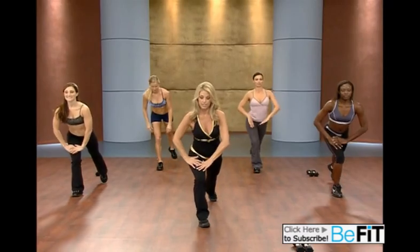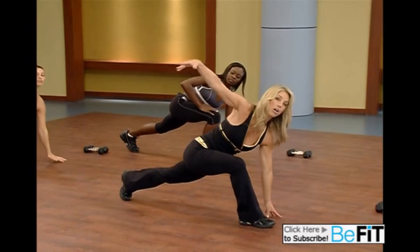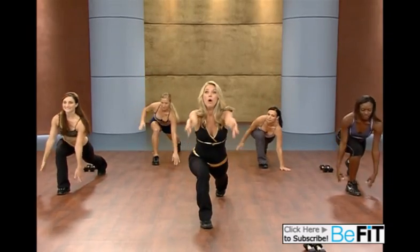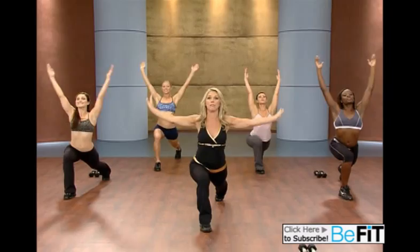Now to the other side. Slowly lunge back. Think about good posture. Reach your hand down. Open up. Rotate, twist. Get a little deeper in the stretch. And now slowly come all the way up. Hold that stretch. Open it up and release.